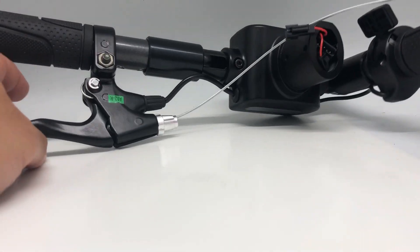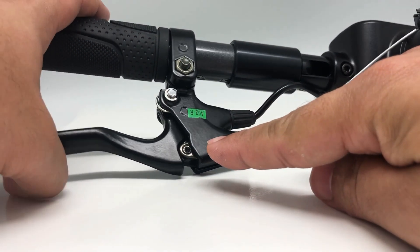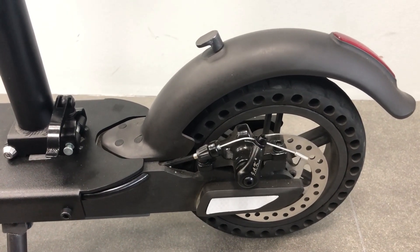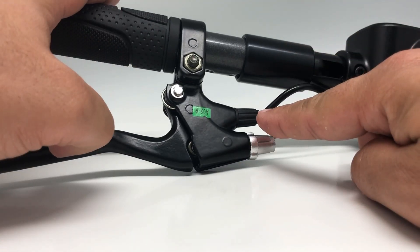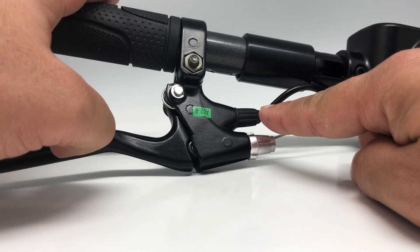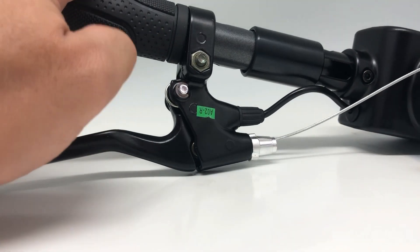This is a typical e-scooter handlebar. This is the brake lever. When the brake lever is depressed, it will pull the brake wire and engage the disc or drum brake. This is the brake switch — a safety feature which will disconnect the motor from the power supply whenever the brake is engaged.